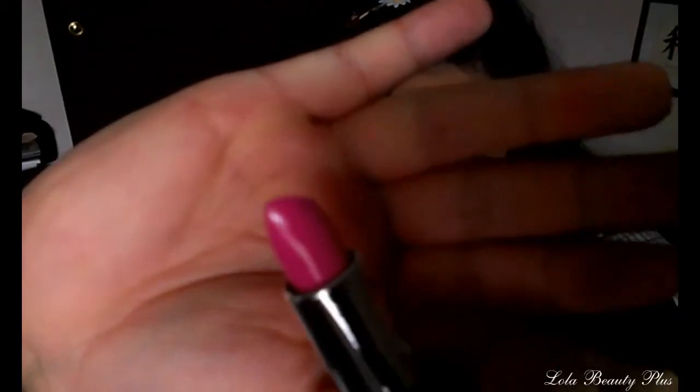The next color I'm going to swatch is Pink Sundae. I would say it's a nice pop of pink color — it kind of reminds me of another color in my collection, though I can't remember which one right now, but it's definitely a nice bright pink color. Now let's try on Pink Sundae.